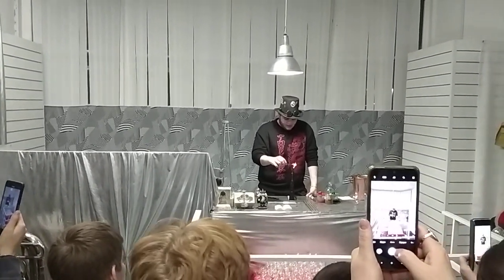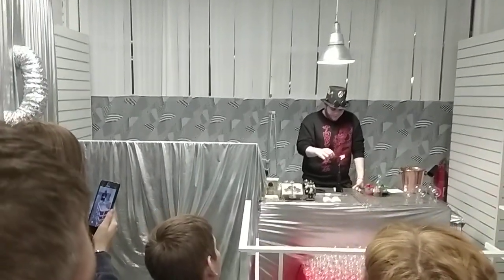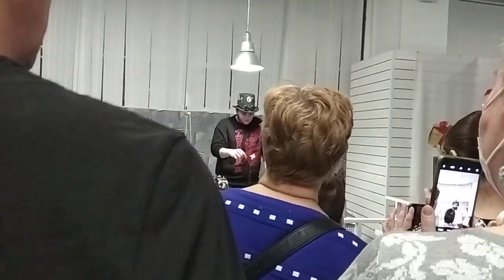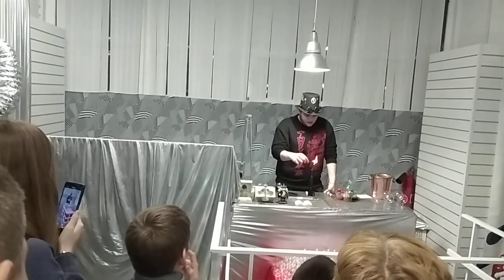And now he's going to heat it up. He's making a toy, and the most important thing is that it is interesting.